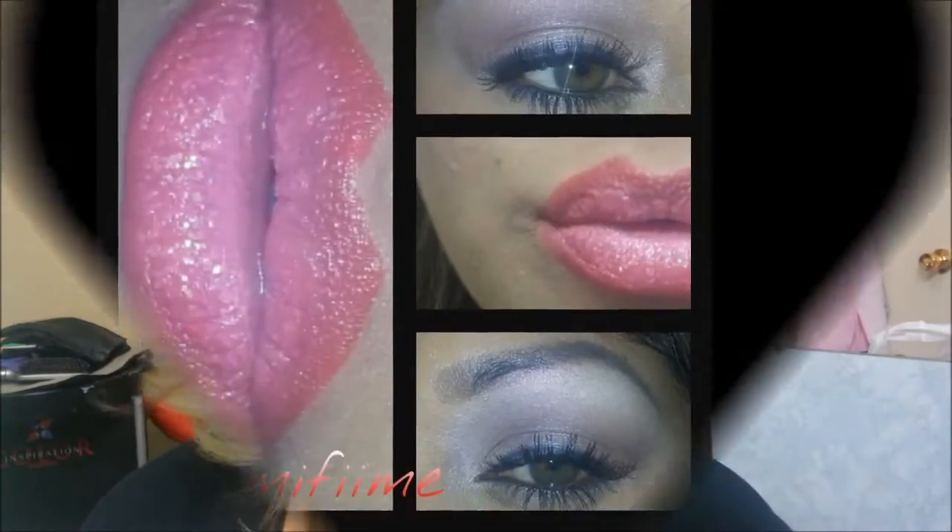Are you ready to get glamified on Valentine's Day with me? Stay tuned because today we have a very beautiful and romantic, seductive look for you and your man to have the best Valentine's Day.